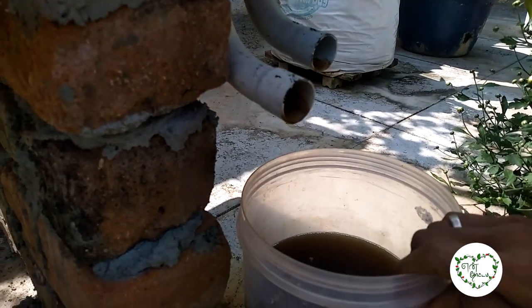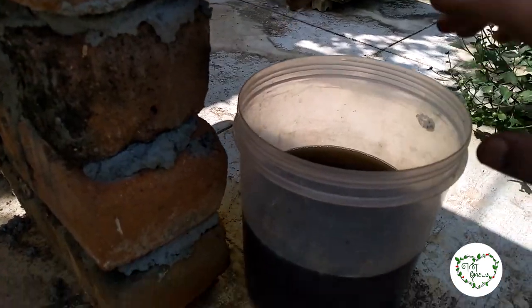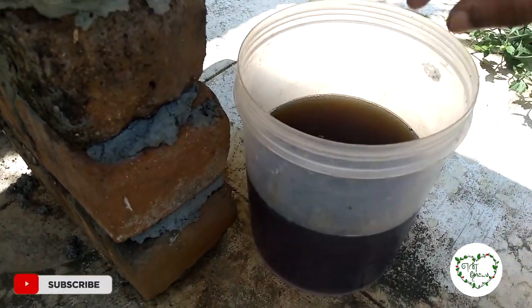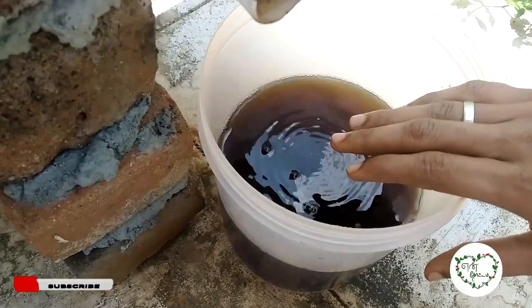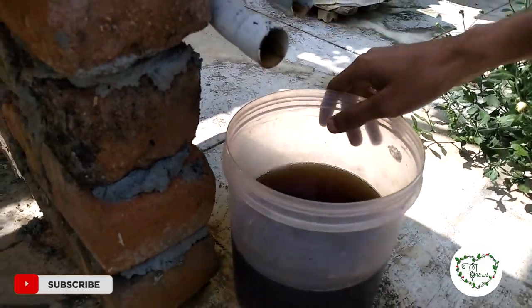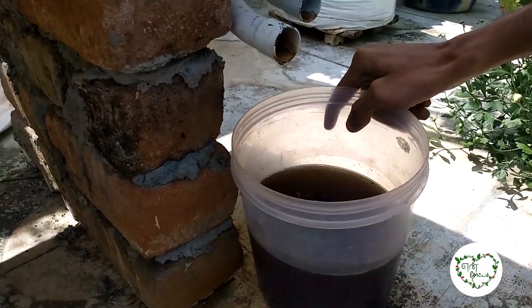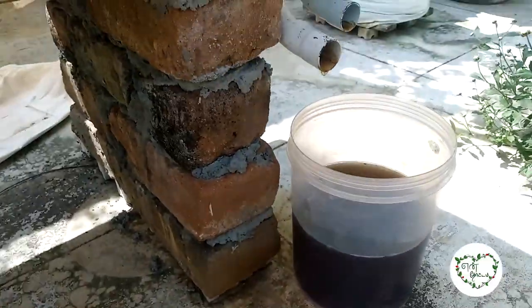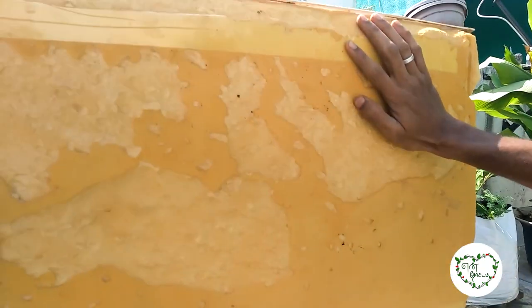We are going to collect all the water from here. We have all the water that will be used. We will put some water in and get the water. If you have to collect the fertilizer here, we will get the fertilizer. Next time we will get the fertilizer. That is why I will get the fertilizer. If you look at the fertilizer for this water, we will get the water for 20 rupees.